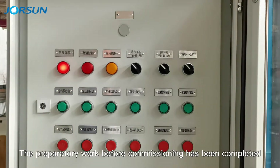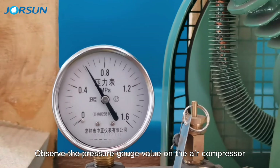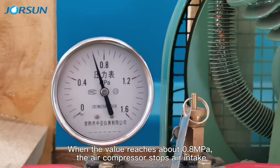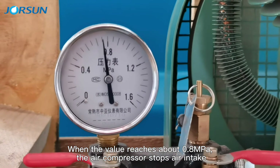The preparatory work before commissioning has been completed. Start the air compressor to begin commissioning. Observe the pressure gauge value on the air compressor. When the value reaches about 0.8 MPa, the air compressor stops air intake.